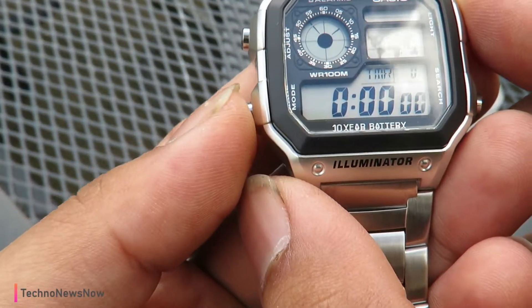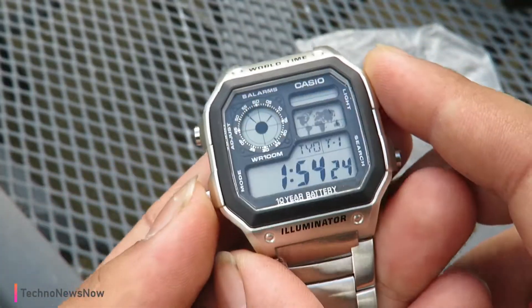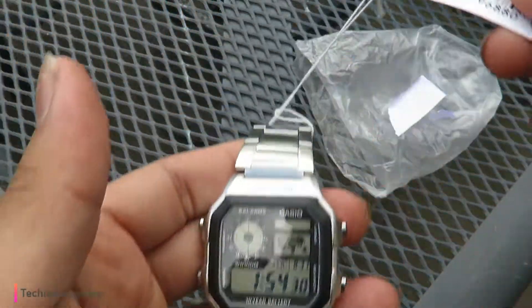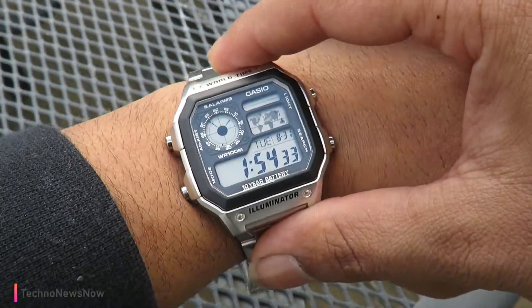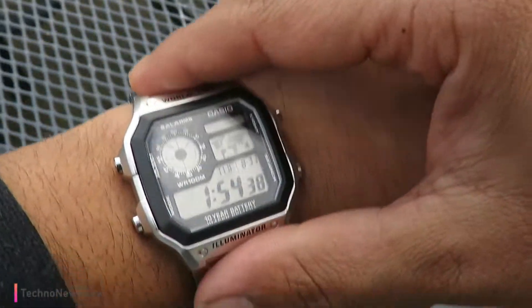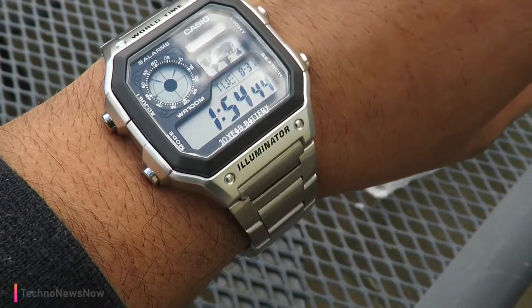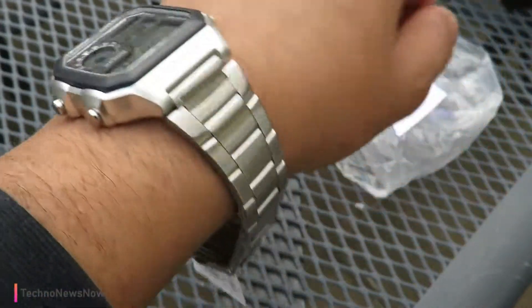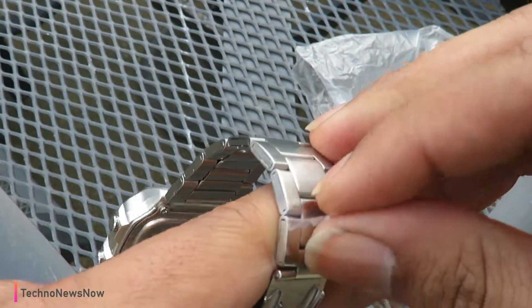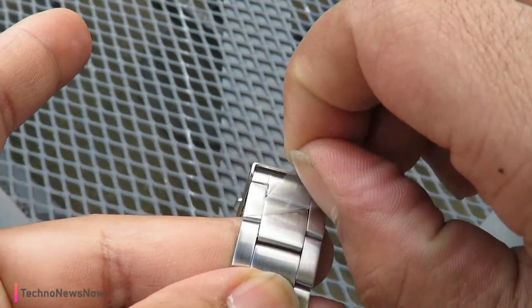We've got stopwatch, alarm, timer — all different modes. There's a lovely little retro beep to it as well, which I love about this. The strap is looking really nice; I'll have to adjust it to my size. I love this — I think this is awesome, a really cool retro-looking watch. They call it the Casio James Bond watch. It's just a really cool retro watch you'd expect to feature in a 60s James Bond film. And we do have some more peeling here — that's satisfying.